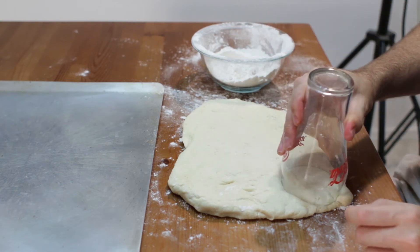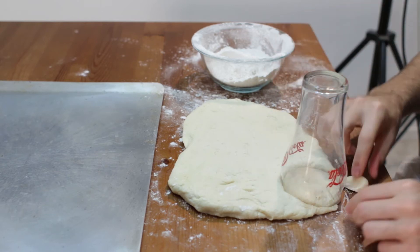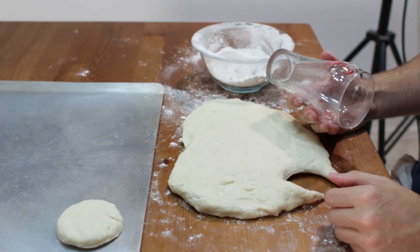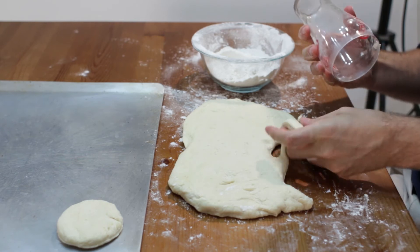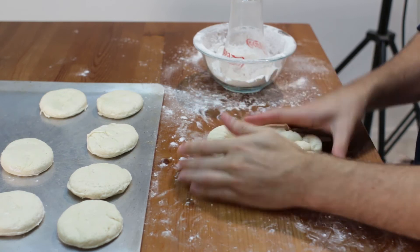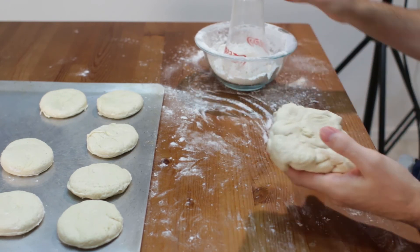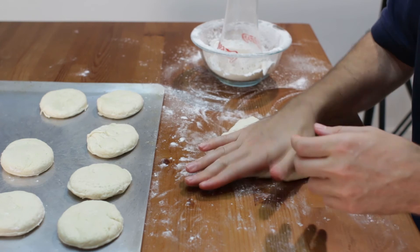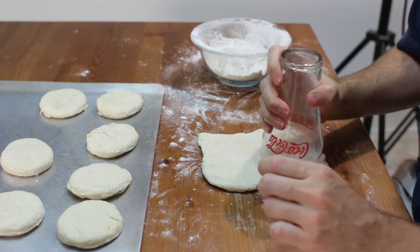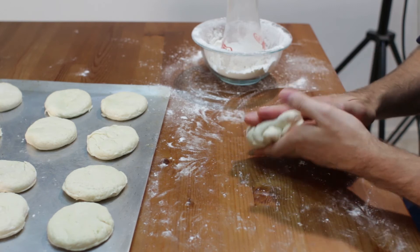Let's go ahead and cut out our biscuits — just push down, try not to turn it too much, and go ahead and put them on an ungreased baking sheet. If it is a little too sticky, you can dust it with flour. With the rest of the dough, just put it all together, pat it down again, use more flour as needed, and cut out some more. Maybe with the last one I am just going to shape it myself.